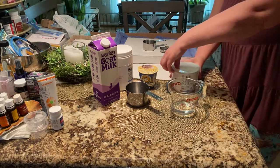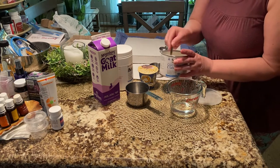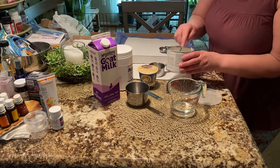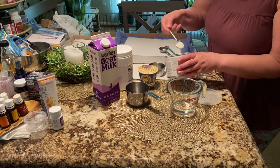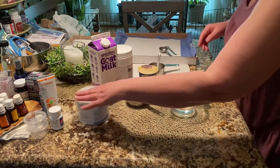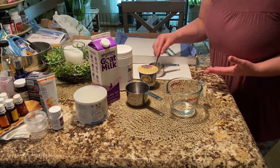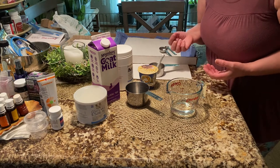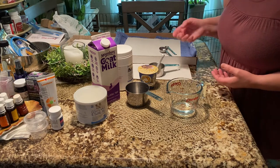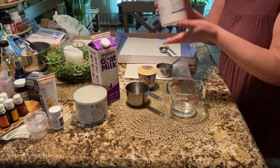We're going to start by using Espalak goat milk for puppies — this is a milk replacer that is very easy for your babies to digest. I'm going to measure out two teaspoons of powder. You'll have to adjust this according to how many rabbits you have — it's approximately one milliliter of milk for every ounce of body weight.